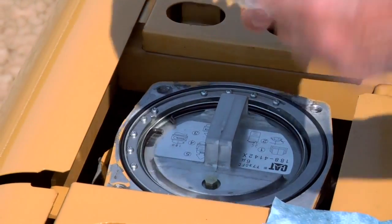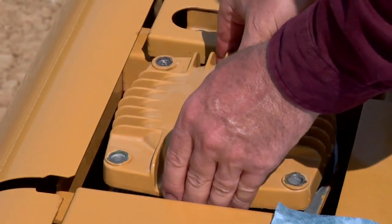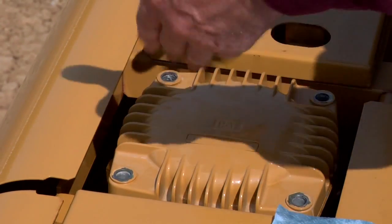We'll take our cap, line up our slot with our handle, put it back together, put our bolts in, tighten it back up, and it'll be all done. To learn how to do this, you can always consult your operation and maintenance manual located in the cab, behind the seat, or in the seat pocket. And if you need more information over and above that, you can always contact your local Cat dealer.